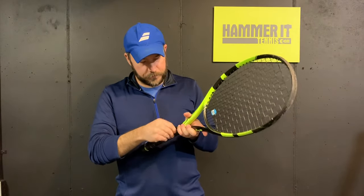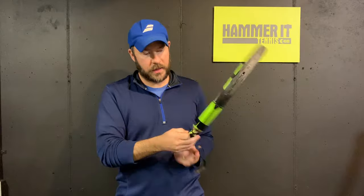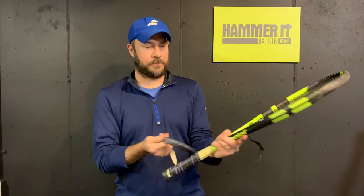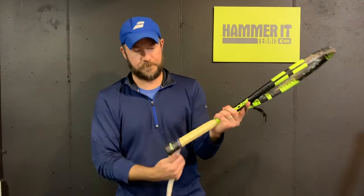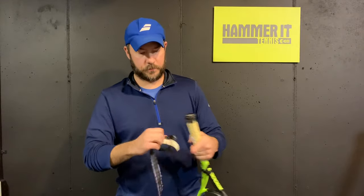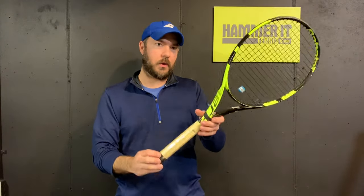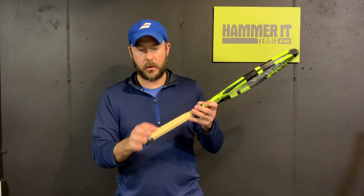First thing we're going to do is peel off the grip tape, and you're going to know real quick if it's going to come off easily or not. As I'm peeling this off I can see that they used an adhesive sheet underneath it, so the adhesive is coming off the grip and it's going to be on the mold there on the handle. You can either take that tape off or you can leave it on.